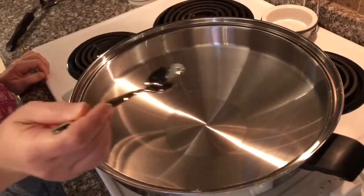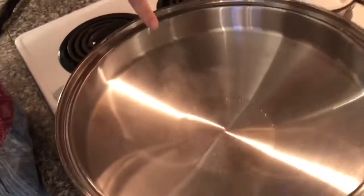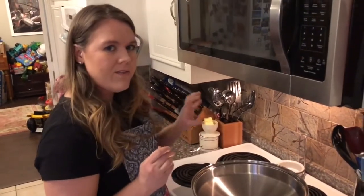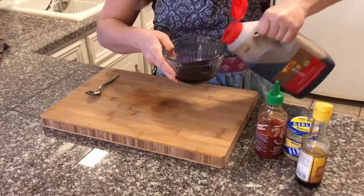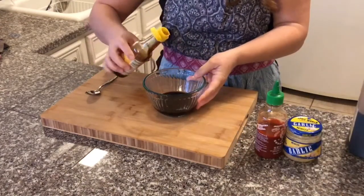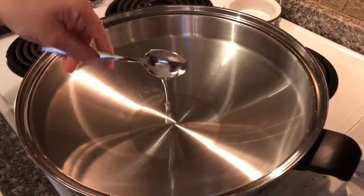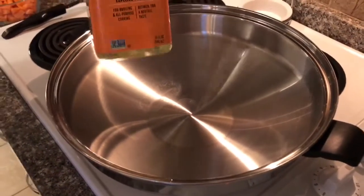Our wok's been heating for a few minutes, so let's test it with just a teaspoon of water. You saw the steam rise up — that means it's not quite ready for cooking. You want all of those little beads to dance across the pan. At this point we're going to wait a couple more minutes and try it again — that's how we'll know it's ready.